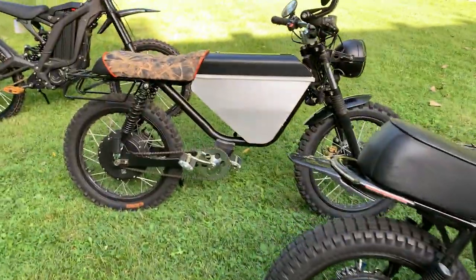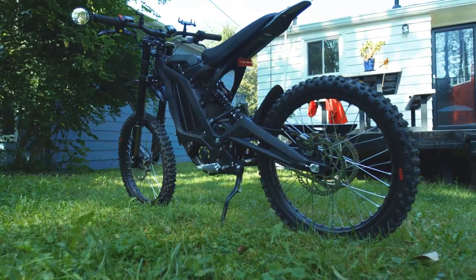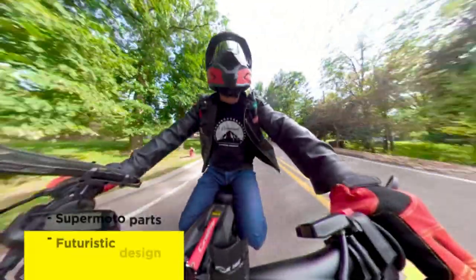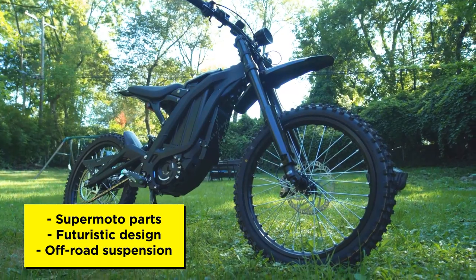So now we have three bikes in our collection: our 72-volt Super 73 Z1, our Onyx RCR, and now the Surron X Black Edition. While the Super 73 and Onyx put a lot of emphasis on street legal aesthetic, the Surron X is unabashedly an off-road vehicle. Surron owners are mainly off-road riders and thrill seekers, but that isn't exactly why we wanted to get our hands on a Surron. We're actually more interested in converting our Surron into a supermoto vehicle since most of our riding is on the street. The futuristic aggressive design and the off-road suspension is the perfect base for the kind of ride we're looking for. If that sounds like you, then the Surron X is one of the coolest and most thrilling electric vehicles you'll ever ride.